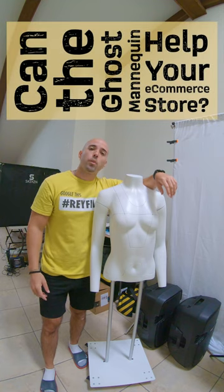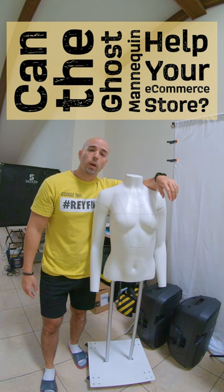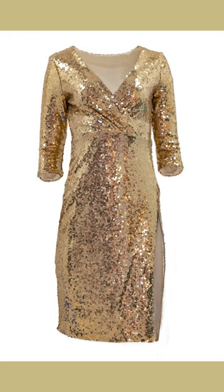If you've shopped for apparel online, you're probably familiar with the lifestyle photography with a model and the studio photography with a model. But what I see that bigger brands often use is the ghost mannequin.